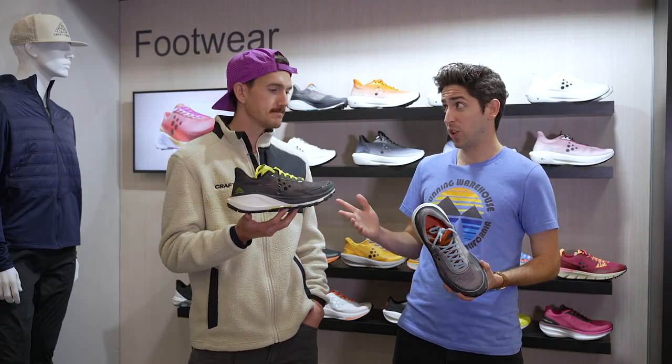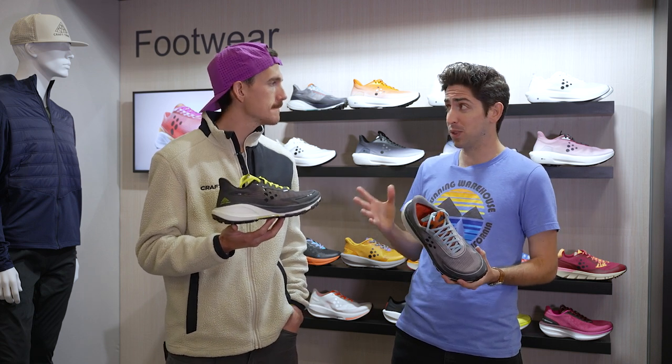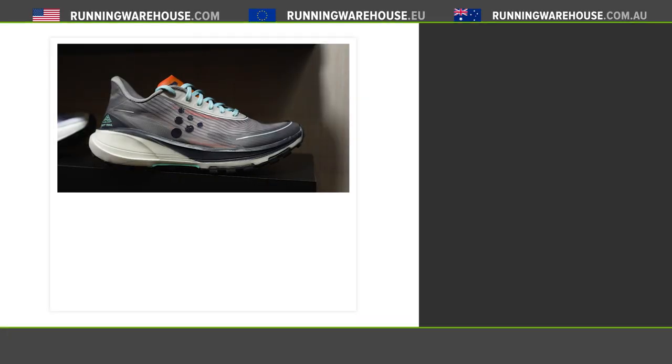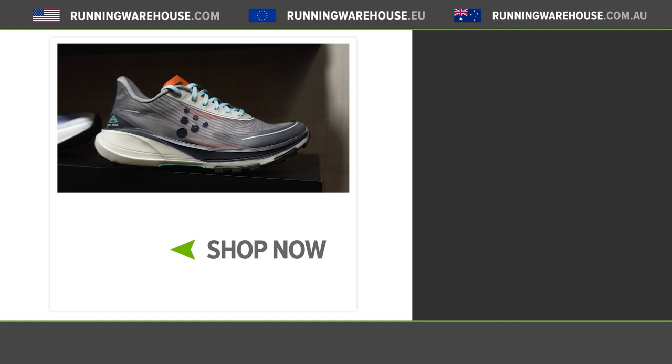And last question — if you're looking to get this shoe on your feet, I know a lot of people are looking at these super critical shoes for their trail racing season, when can you have it? Yeah, July of 2023. All right, so just a little bit of a wait, but if you're looking to get a pair for yourself, you can find it here at Running Warehouse.